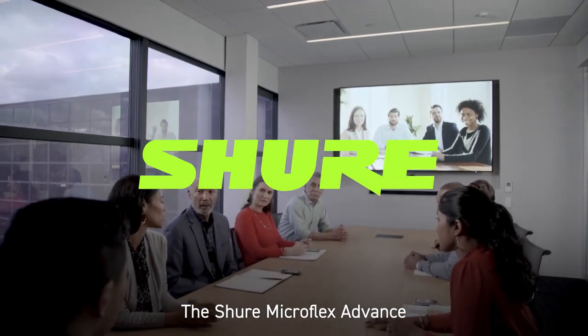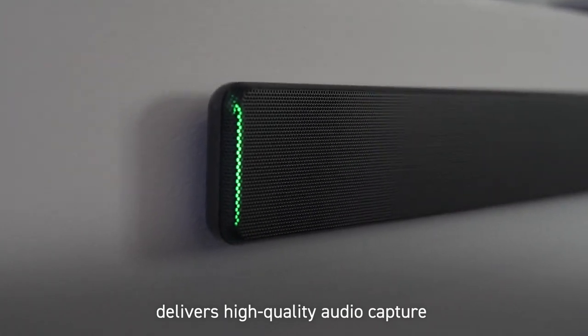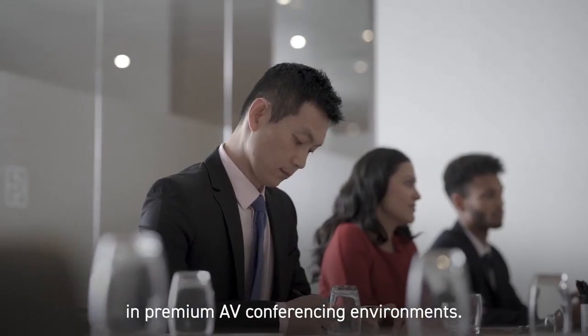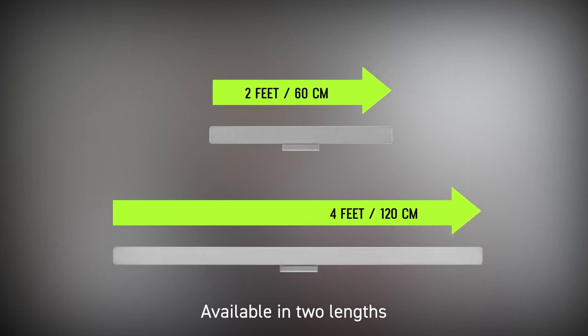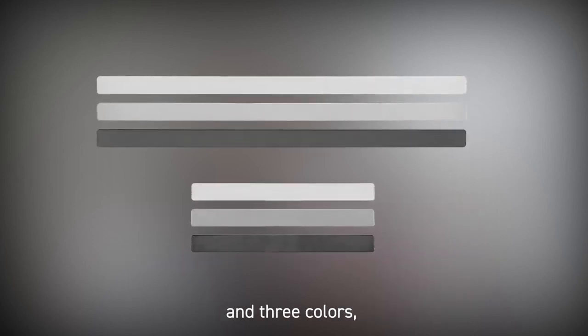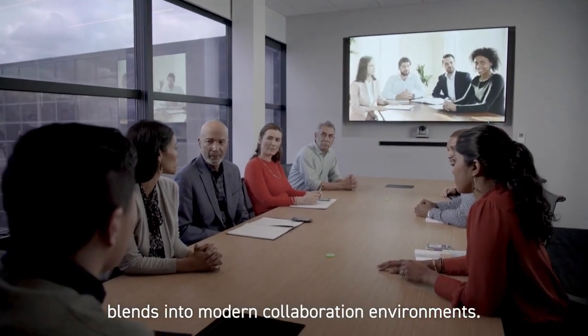The Shure Microflex Advance MXA710 linear array microphone delivers high quality audio capture in premium AV conferencing environments. Available in two lengths and three colors, its aesthetic design blends into modern collaboration environments.